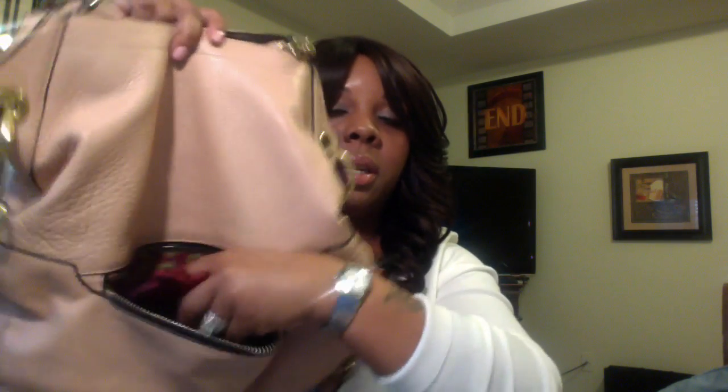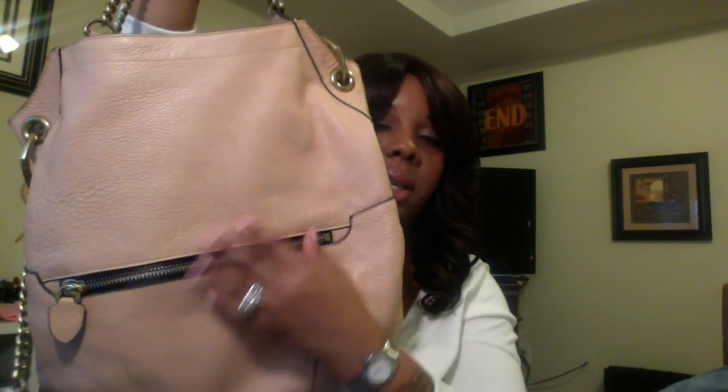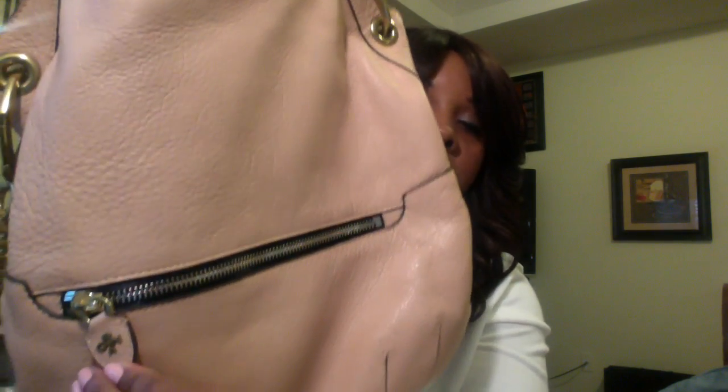It has a front zipper where you can store your cell phone, your keys, a mirror — and it's not too bulky or anything like that. You can't even see that something is in there. On the tab it has the Oriani symbol, and now I'm going to show you the inside features.